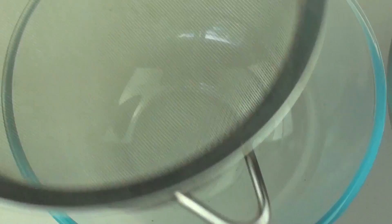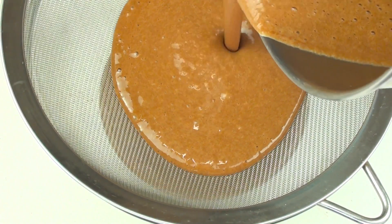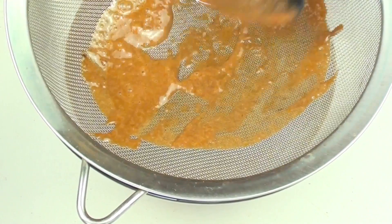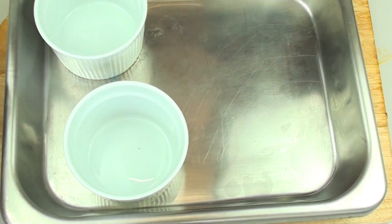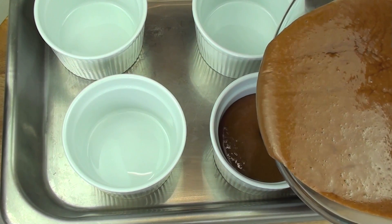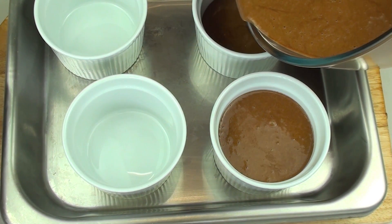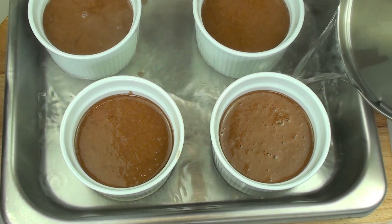Now that is all mixed in, I have a bowl and I am just going to place a sieve on top and we are just going to pour our mixture straight through the sieve. This will just help get rid of any lumps that have formed during the whole process. And as you can see we have got next to no lumps whatsoever. I have a baking tray here, I am just going to add in four ramekins and we are going to simply pour our custard mixture into each ramekin. I have got some boiling water and we are just going to fill in the baking tray until it is about halfway up the ramekins.